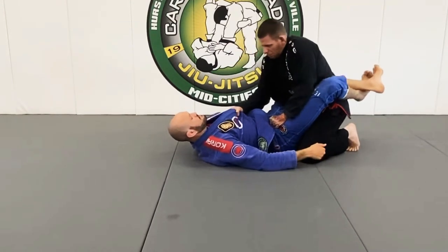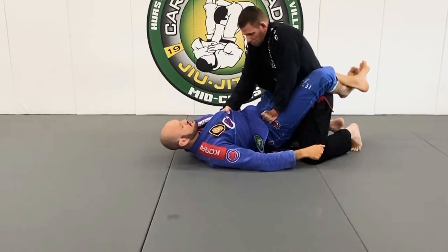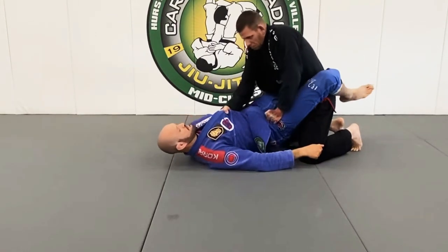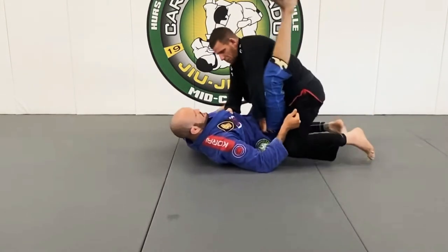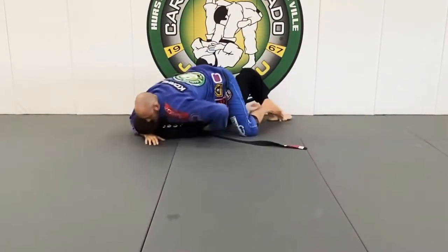I feel this guy can control my hip. I've got his knee right here, my hips are up. I'm going to take this left foot on the mat, my hip is up, and I'm going to buckle up, lift his knee up, and take him over.